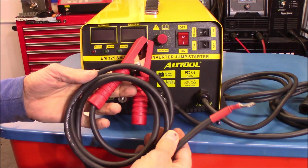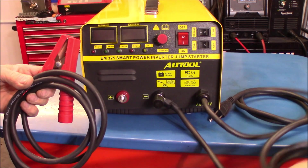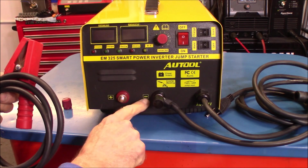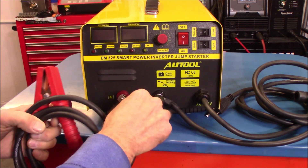So when you first get this you're going to get your two battery cables — positive and negative. The negative one always goes to the negative side and the red positive to the positive side.